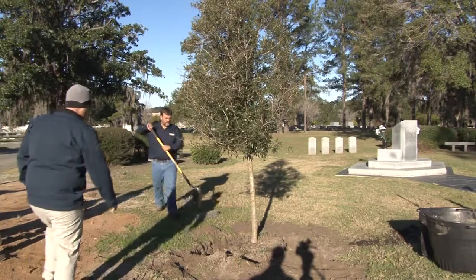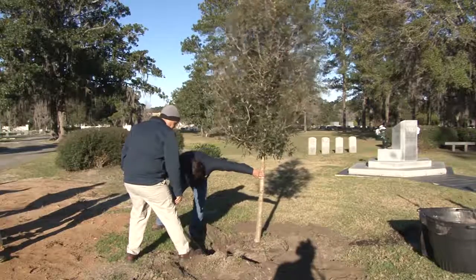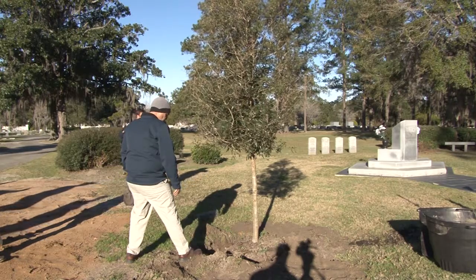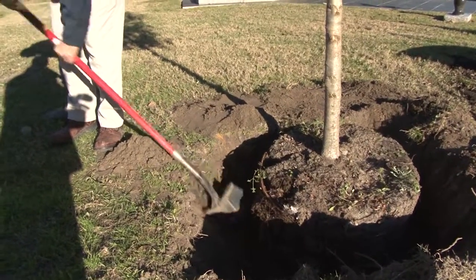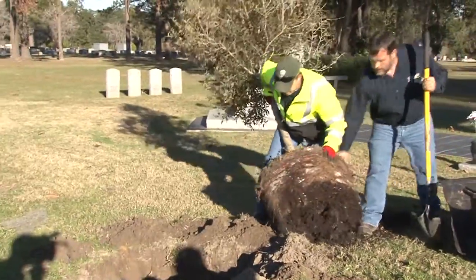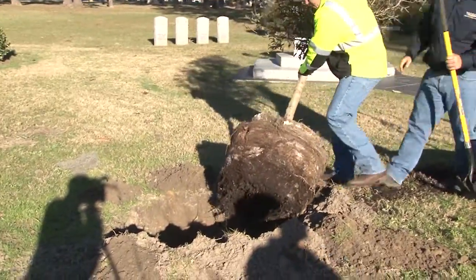We made sure that the hole was at the right depth. You want to make sure that when you plant a tree, the top of your root ball or the root collar itself is the same height as the grade of the ground. You never want it too low. If it's an inch too high, it's okay. An inch too low, it's not. Always make sure that the root collar or the top of the root ball is right at ground level.